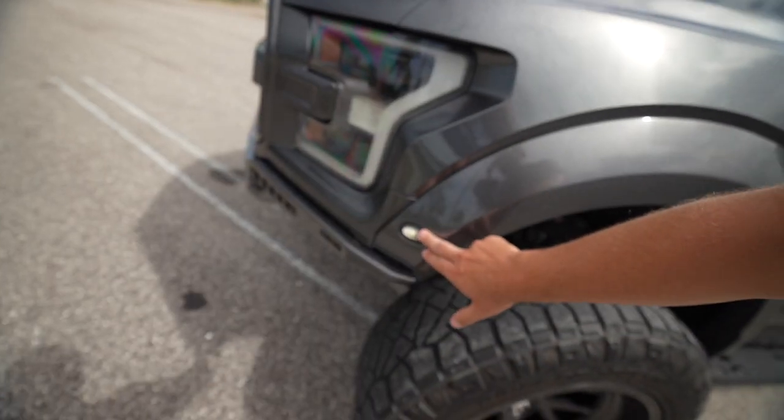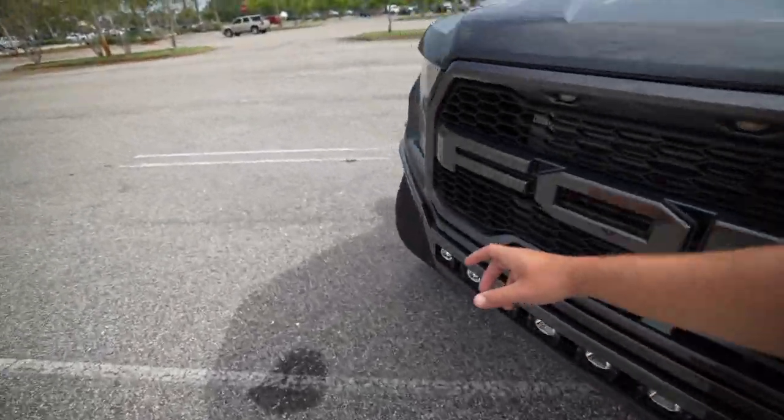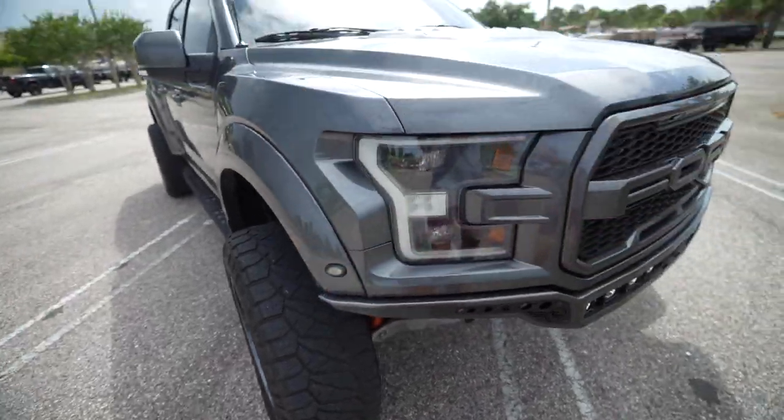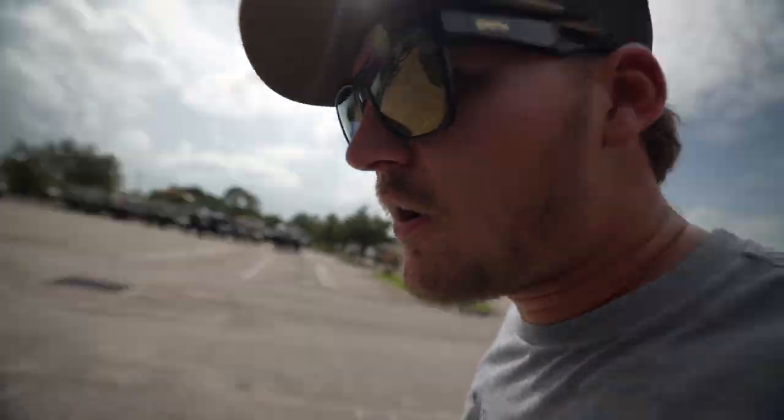Another issue: there's supposed to be a lens cap on this corner light — same as the ones that go all four corners of the truck — but for some reason I was washing it one day and that one fell off. It could be because it's a 2019. Obviously things happen, things get old, things fall apart.